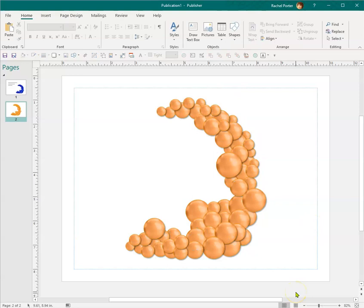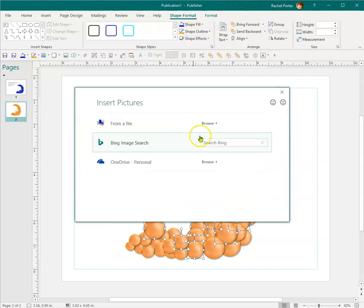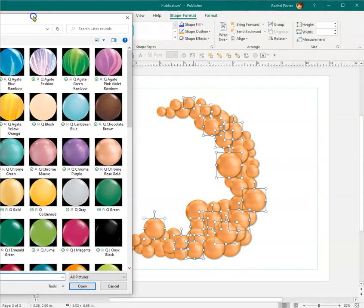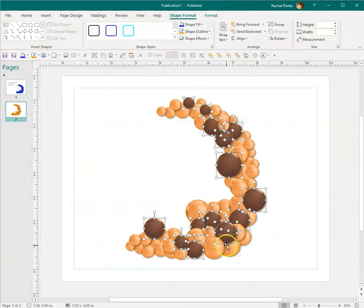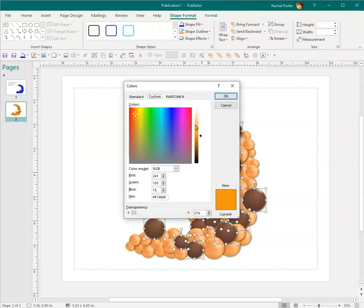Now let's say I wanted to sprinkle in another color. I'll hold my Shift key down and start selecting some random balloons. I'll go up to Shape Fill again, select Picture, and let's say I wanted to add some chocolate brown in there. You can see the outline is still that orangey color though.